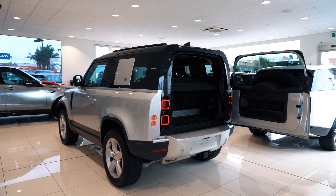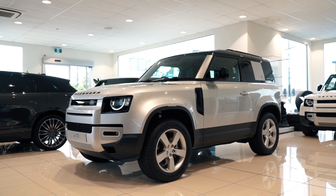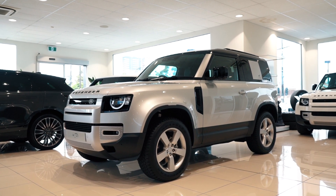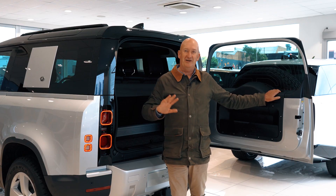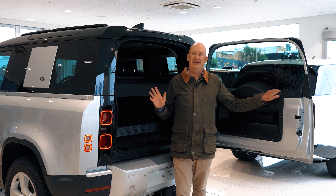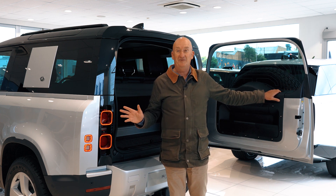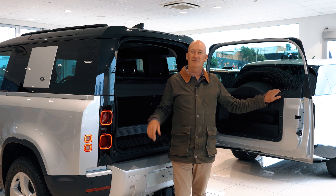We're really excited at Rex Guerrelle Land Rover to be able to offer you some Defender 90s straight away for delivery before the end of the year — various cars, various colors, some differences in equipment. Talk to the team about that. We'd also love to show you the Defender 110 and the Defender 130 should those work better for your lifestyle.